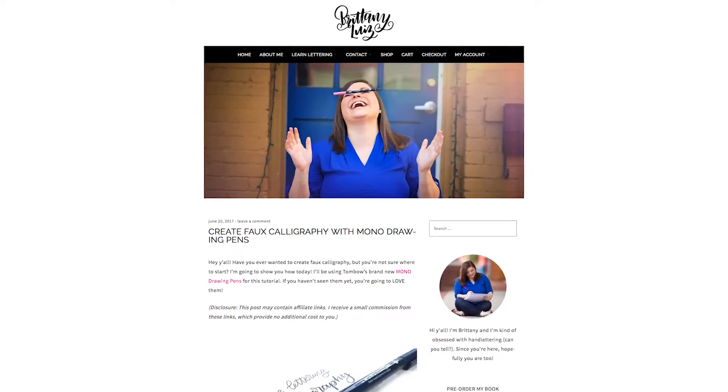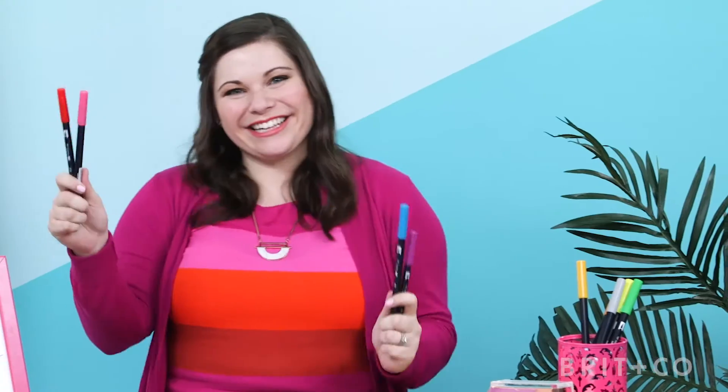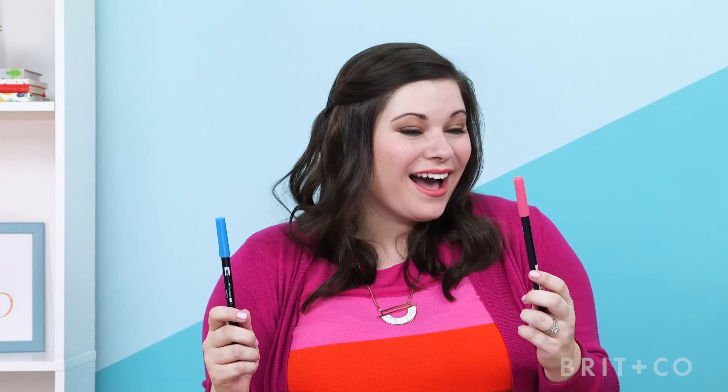Hi, I'm Brittney, founder of BrittneyLouise.com and the social media and content manager for Tombow USA. Have you ever wanted to personalize your hand lettering, but you're not quite sure how?